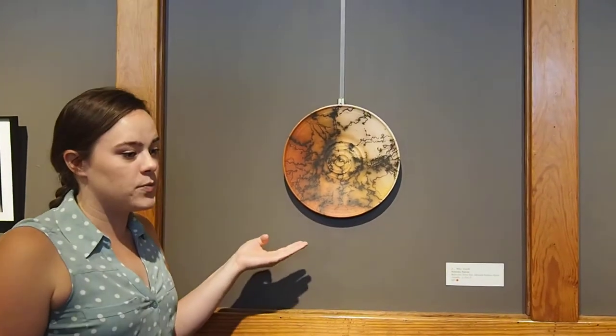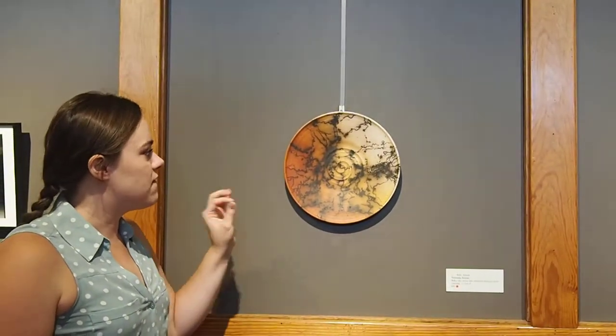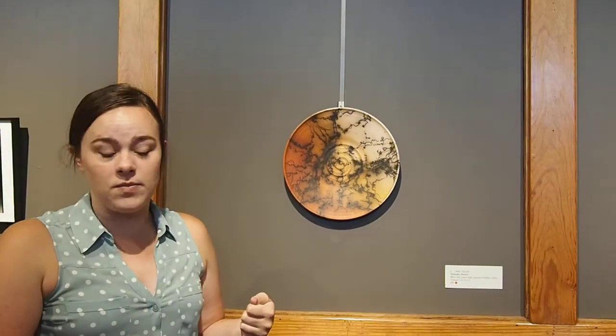This piece of art was made in a process called Raku firing. It's a little plate made out of clay. When you make something out of clay, you fire it twice — once to make it hard and get all of the moisture out of it, and then once to decorate it, usually with a glaze or something.